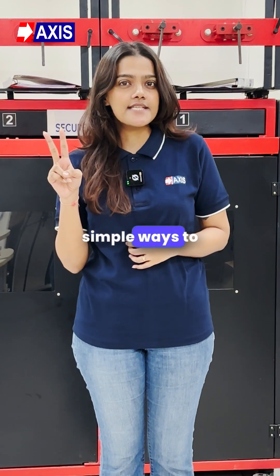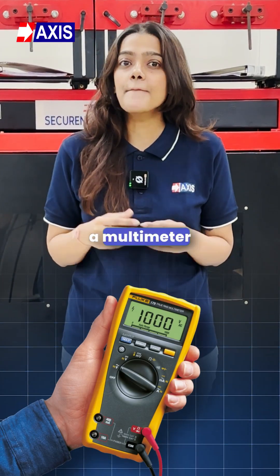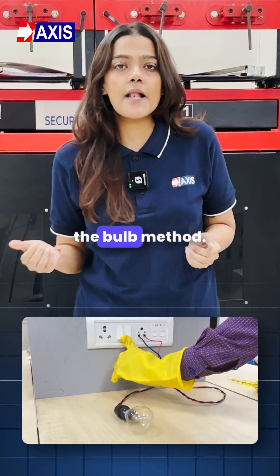There are two simple ways to check it. One method uses a multimeter, while the other is the bulk method.